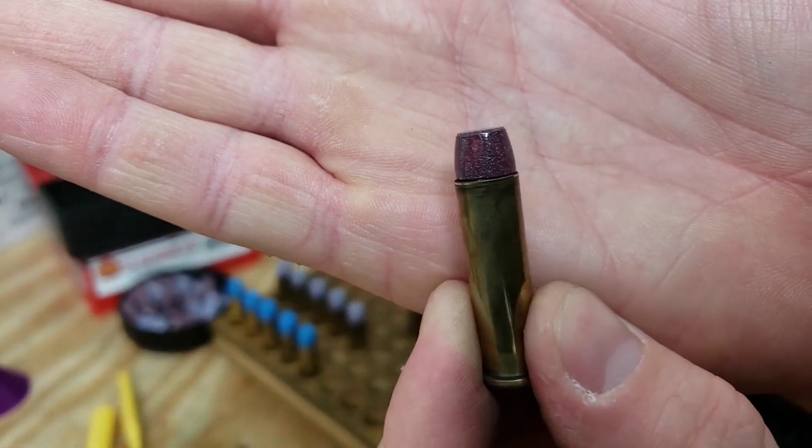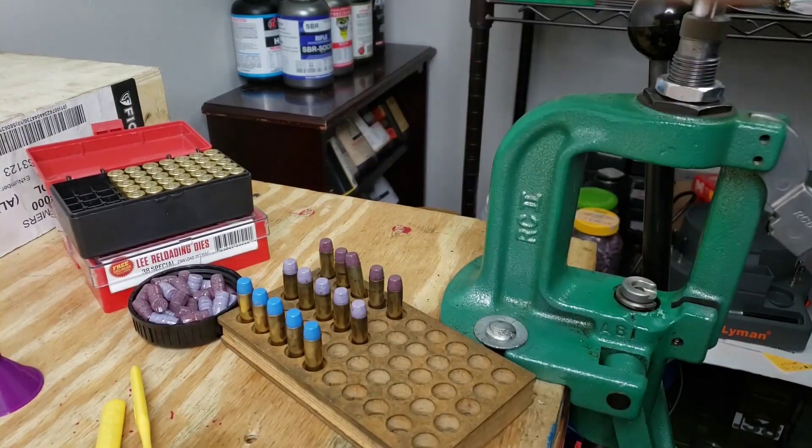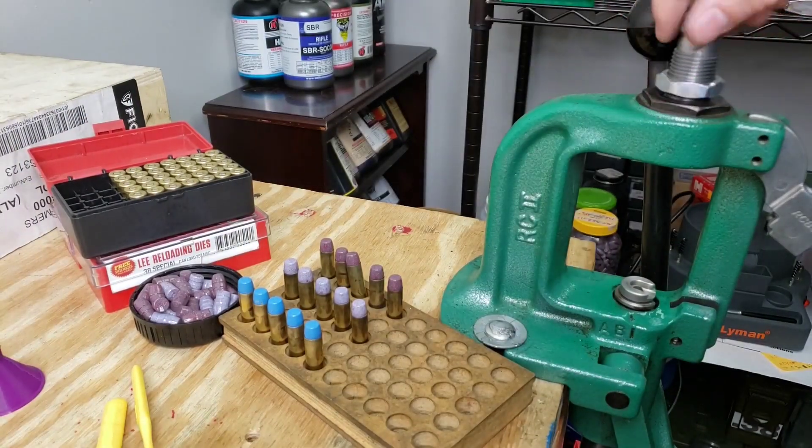These are beautiful — would you just look at that. We've got all those seated. Time to get to crimping.